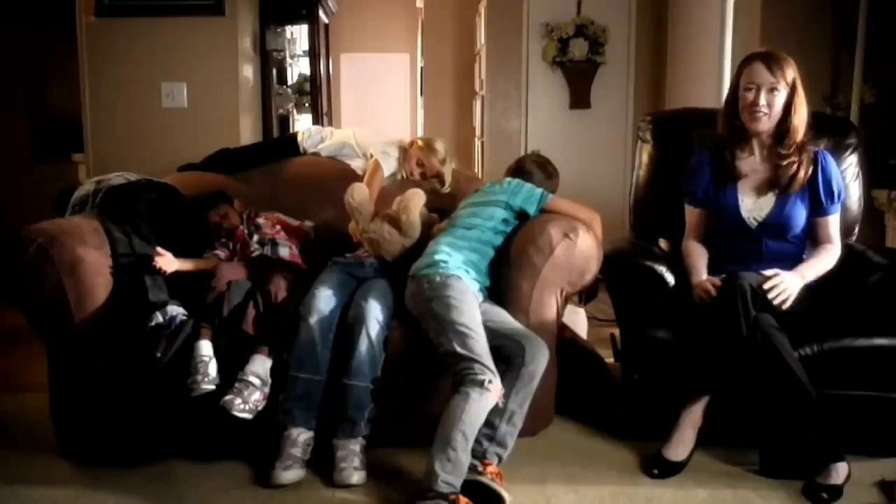I was beginning to think adoption was the only way out. Then a friend of mine introduced me to Nap Time. It's never been so quiet around here.